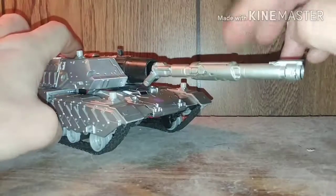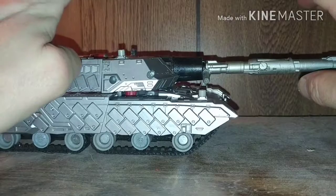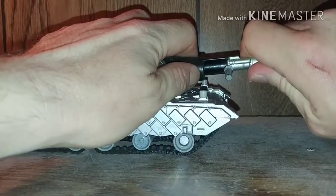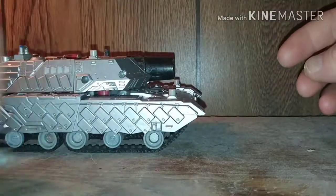A cool part about this figure is you can actually take the gun barrel out — that's what I did. Without further ado, we're going to skip all the BS and get right to the transformation. Take the cannon out like that, which will be his gun post. We'll set that aside.